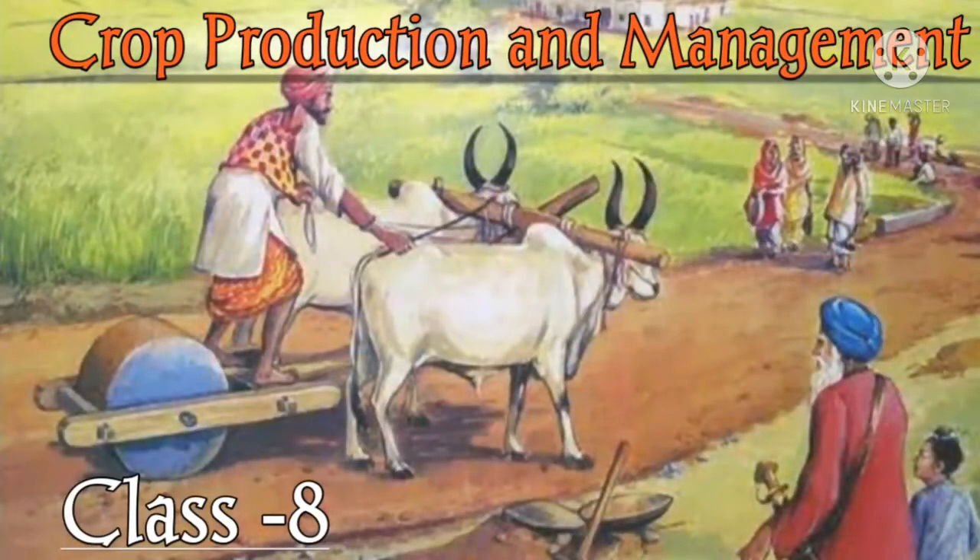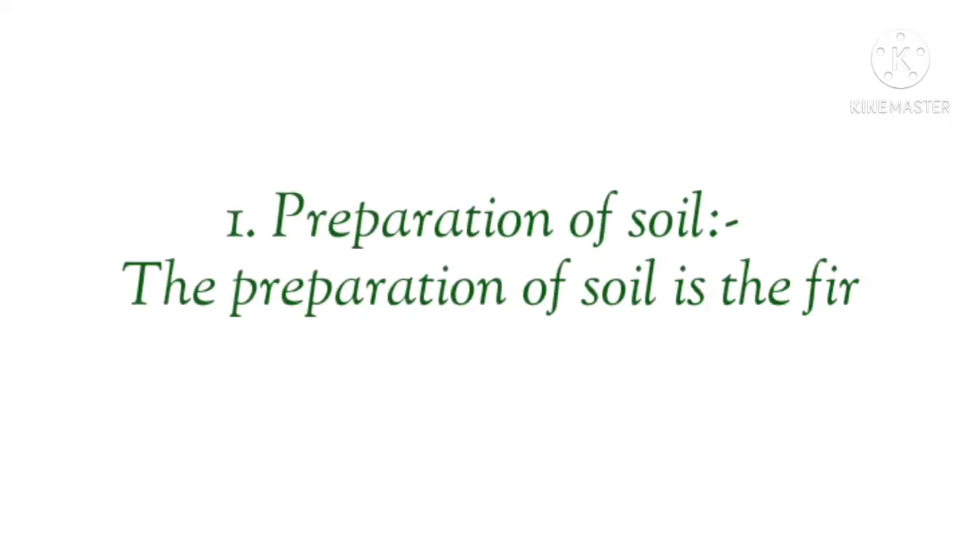Hello everyone, welcome to my YouTube channel. This is the second part of Crop Production and Management of Class 8. We have already done the first video in which we discussed the common topics. If you haven't seen that video, you can check the description box. In this video, we will discuss the preparation of soil step-by-step.